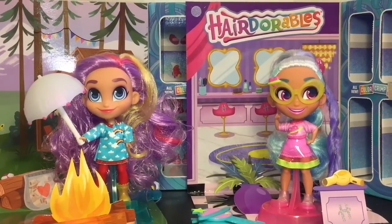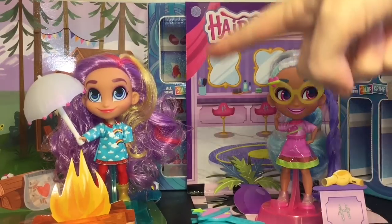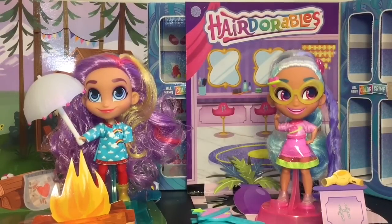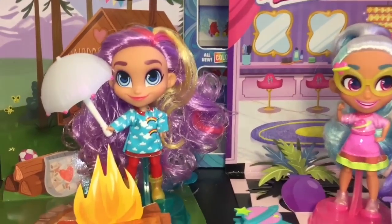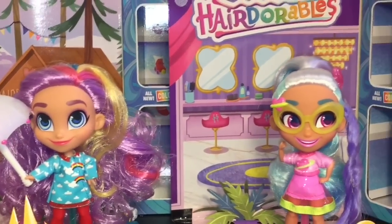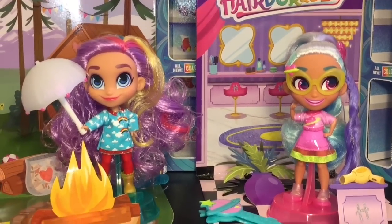Here's another look at our super cute Hairdorables Series 3 dolls we opened today! You guys will have to let me know which one was your fave — leave me a comment down below. I'm really excited to see more. My fave for today is Raincoat — I just love her raincoat and her hair is awesome. They're adorable and I think they'll go well with my other mini-sized toys. If you like this video please give it a thumbs up, and feel free to subscribe to my channel. Thanks so much for watching — I'll see you guys next time, bye-bye!